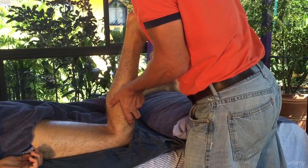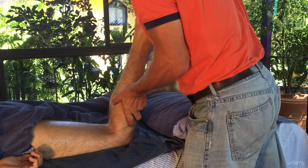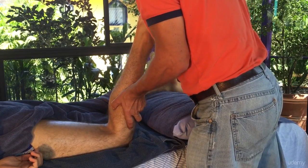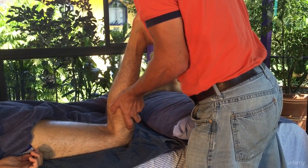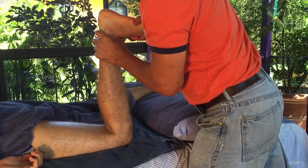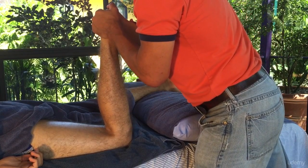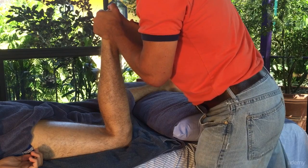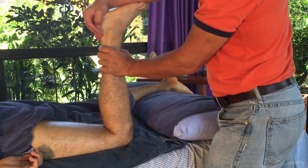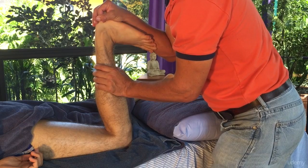Just some little stretches for the soleus — pushing the foot down. Now what I'm doing with this technique is I work the foot down as I also work the muscle. It's another technique. Nice little stretch, mobilise there. Everything's in control — just guide it down. Another little technique is to stretch out that calf there.